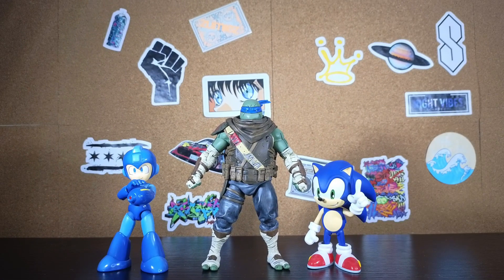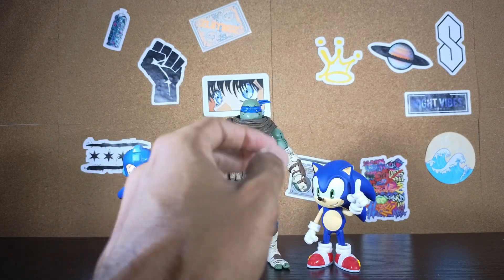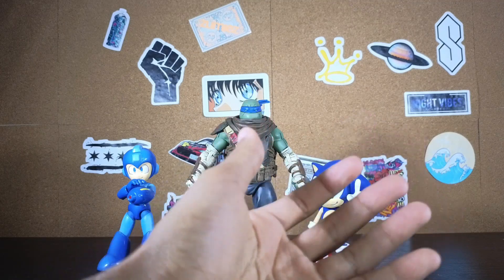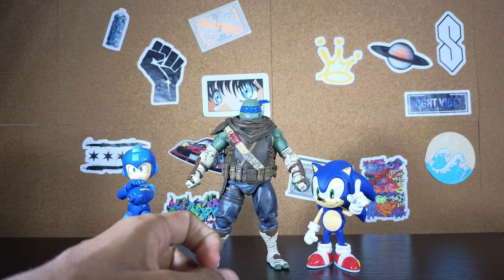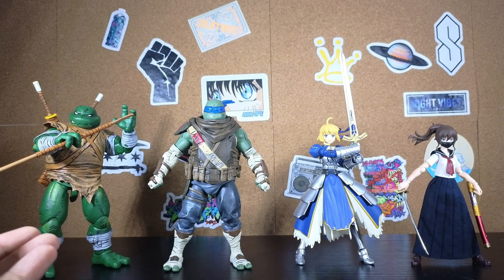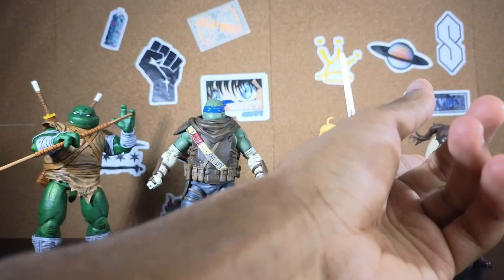Scaling time — here he is standing next to the Jada Toys Mega Man and also the Nendoroid Sonic, which I haven't reviewed yet. Also, while comparing these figures, how come we never got a Sonic and Ninja Turtles crossover? They both get serialized by IDW, so I kind of wonder why that never happened. I didn't feel like getting my other Last Ronin figures from the shelf, so here he is standing next to the NECA Wanderer from the Mirage TMNT, and also the Figma Saber and Figma Makoto Niijima.